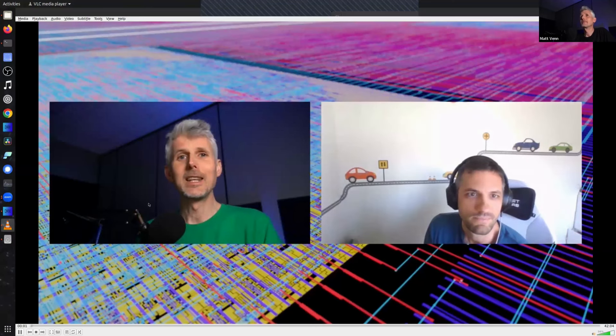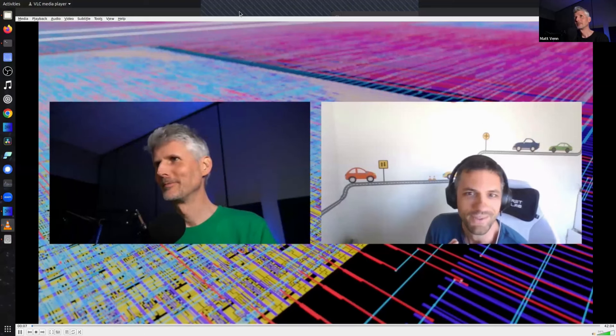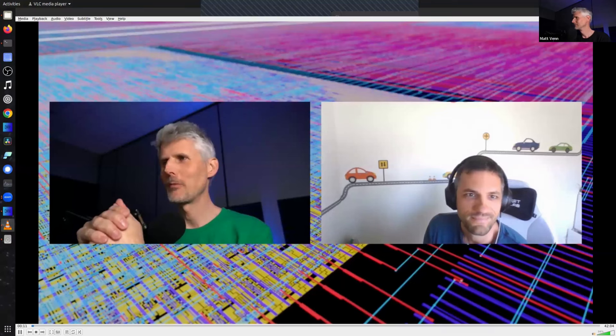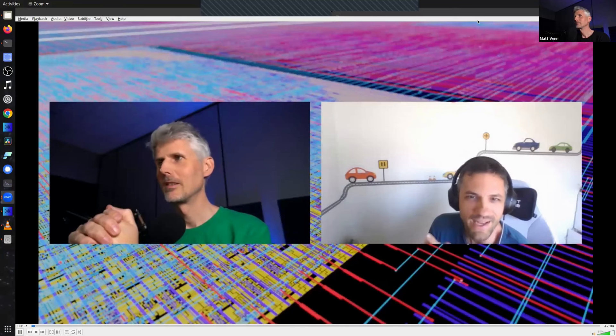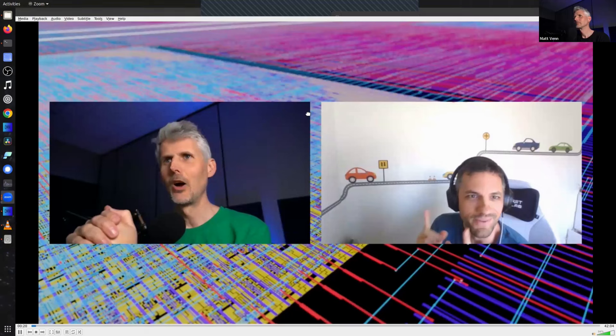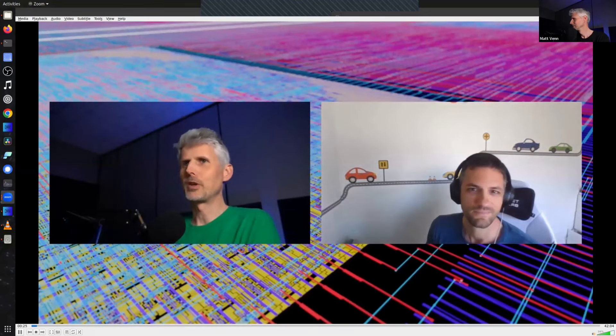Welcome to the interview. I've got Jasper from Riscure on the line. We met about three years ago at Hardware IO in the Netherlands, and before that you'd already signed up for the Zero to ASIC course. You work for Riscure — can you give us a bit about you and your background?